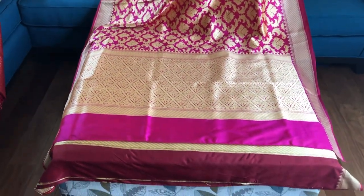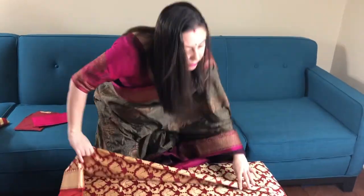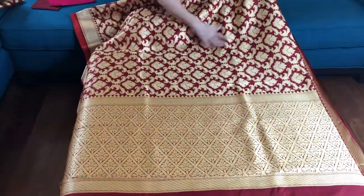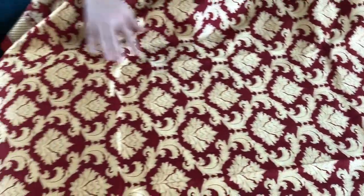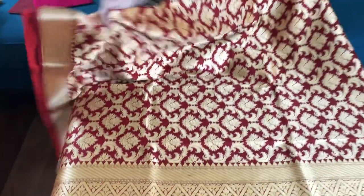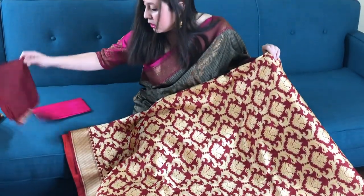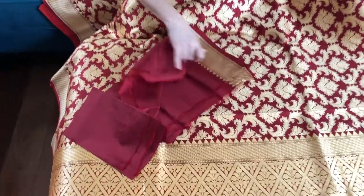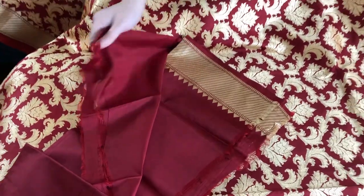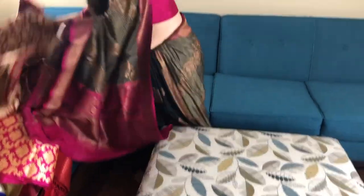This is the last saree in this video — this is a maroon Banarasi pure cotton silk saree. These are thread work all over the body. This is the blouse piece. This is again one hundred and sixty-six dollars and fifty cents.